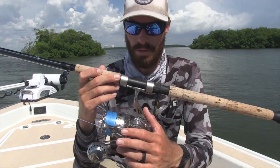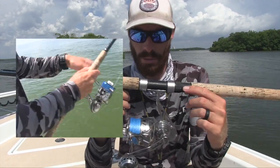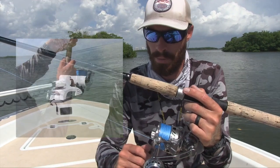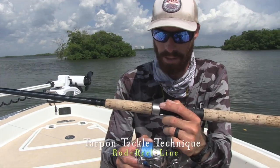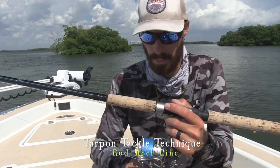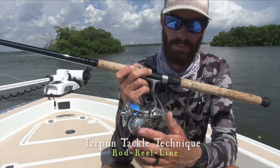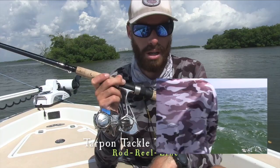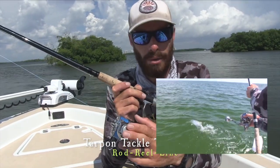The reel I like to use is anywhere from a size 6,000 to an 8,000 — you want a big spool. This reel right here is a new prototype from Florida Fishing Products; they sent me a few to test on tarpon before they produce them. I'm very impressed with it so far — great drag system, holds a lot of line. I've got almost 300 yards of 60-pound braid on this spool, which is great for making long casts. It's very smooth. Another feature I like is the very large handle — it's much easier when fighting a large fish. Your hand doesn't slip off, and if you get a bite you can always find the handle quickly.